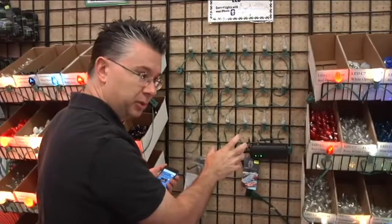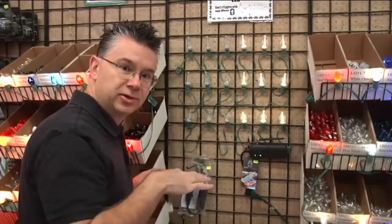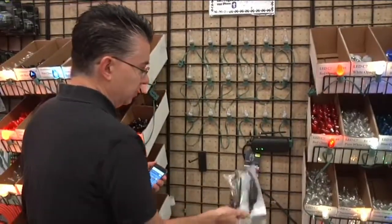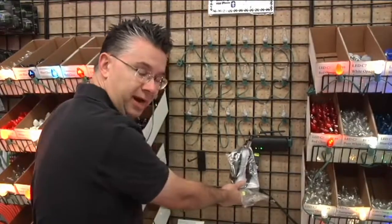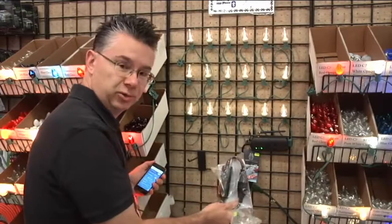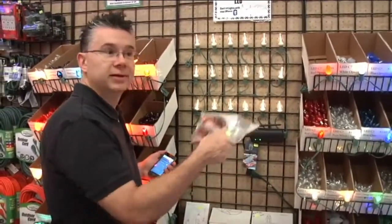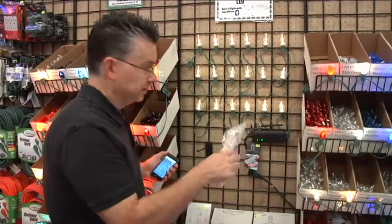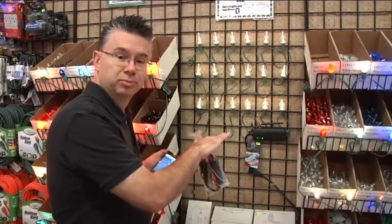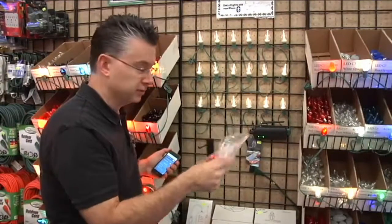If you have multiple sets of lights on your house, they have additional controllers you can pair up with your master controller. If you've got lights on the back of your house or on the second story plugged into a different outlet, it will still communicate with them even if you have different sets set up.